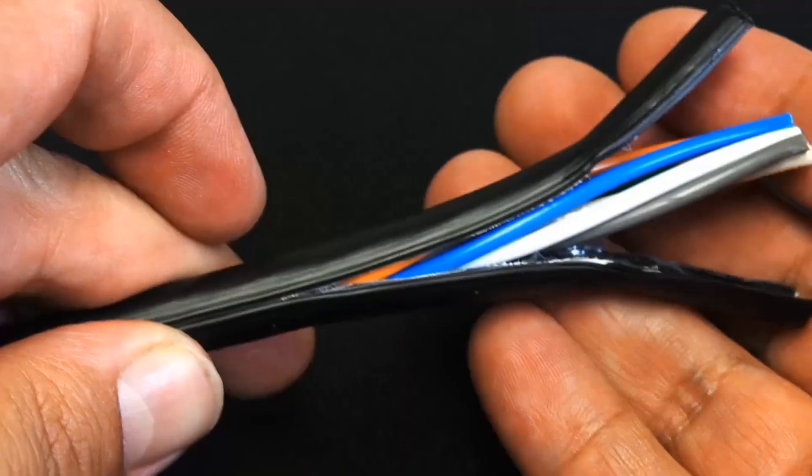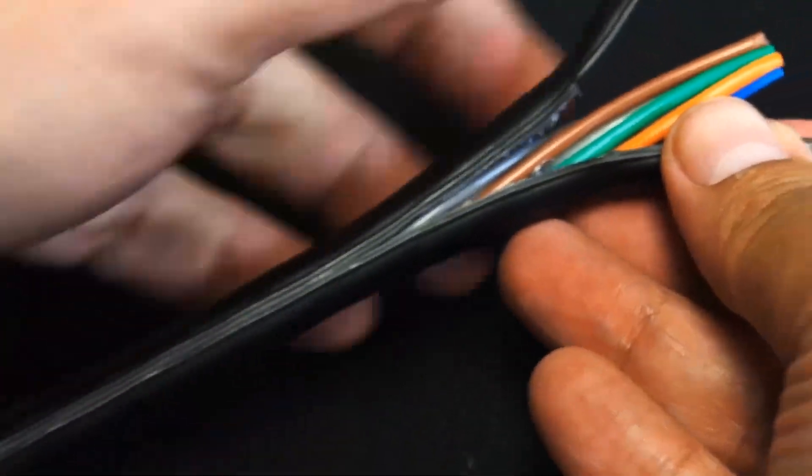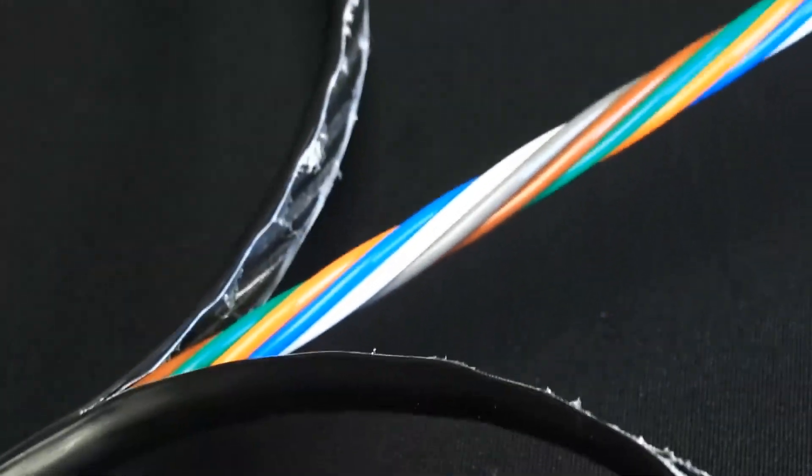You got little rivets there on both sides, and what that is — you can go ahead and cut it a little bit and it's easy to peel. So if you've got a lot of these to do, that's going to make it easy on you.